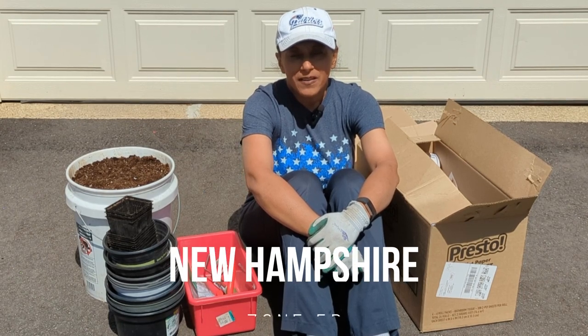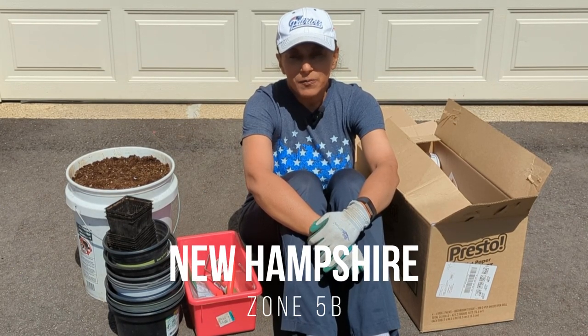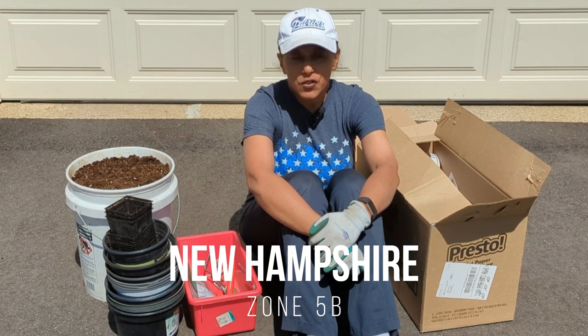Hey Budget Gardeners, Vita Loca here. Join me today as we plant up some summer bulbs, corms, and tubers.